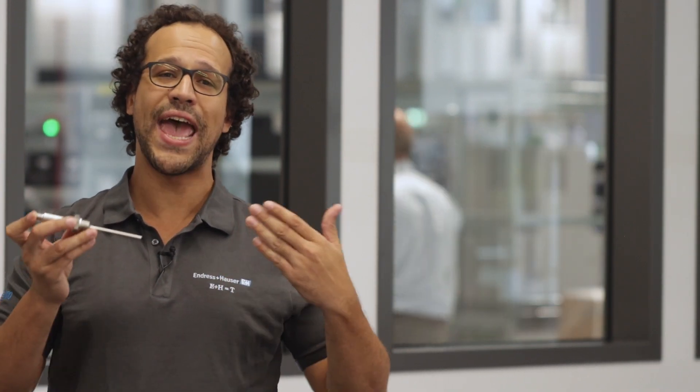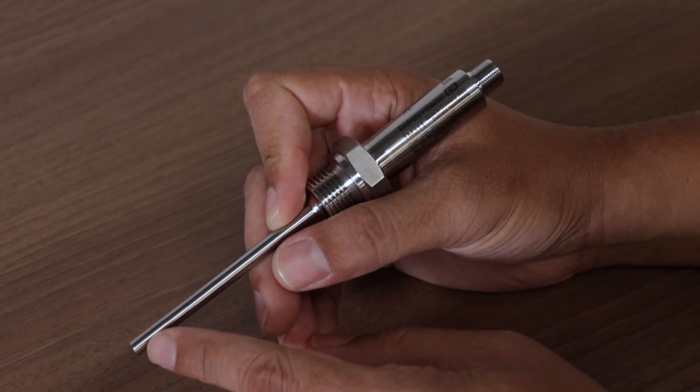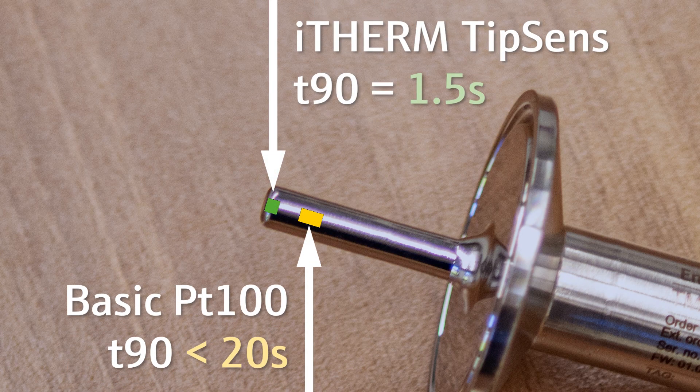TM311 stands for reliable and cost-efficient temperature measurement in general purpose and hygienic applications. It is available with either a basic thin film sensor or the patented i-Therm tip sense, whereas the latter offers best-in-class response times with a T90 time of 1.5 seconds.